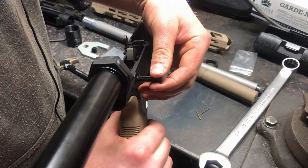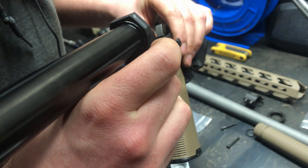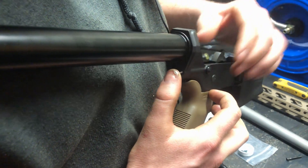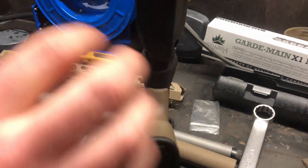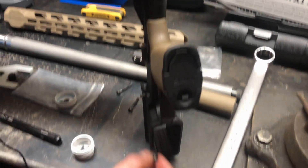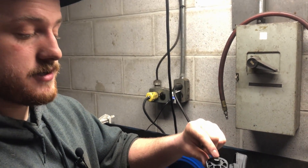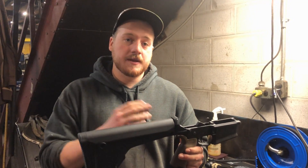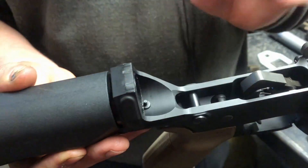Now the buffer and buffer retaining pin are installed. For the rear takedown pin: take the pin, put it in the slot, drop your detent into the hole in the back, then your detent spring. Hold pressure and spin — you'll hear it click into place. Then, keeping it held up, take the stock. There's a hole right there in the receiver specifically for a rifle length stock — just push it on. Take your screw; Magpul screws already have loctite applied, so no need to add more. Tighten with a flat screwdriver and that's finished.